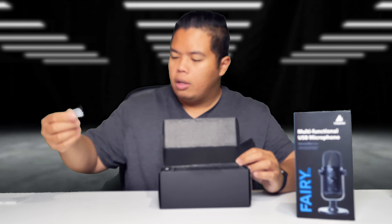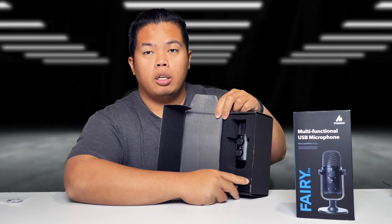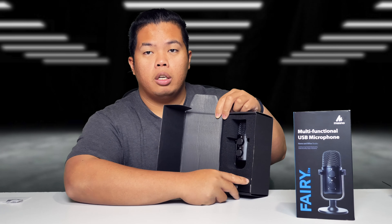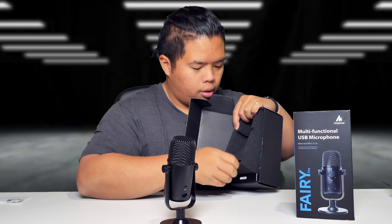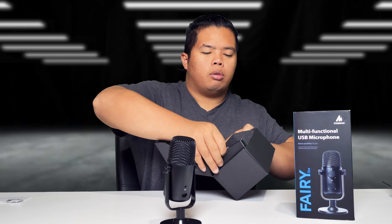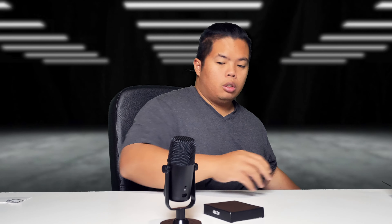Get some literature right here. There's an accessory bag and silica gel. The packaging is really nice as well. Let's go ahead and pull out this professional mic by Maono — brand new device here. And then the accessory box right below.